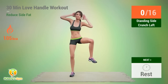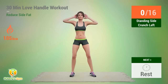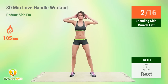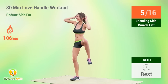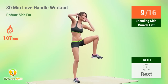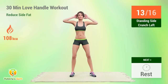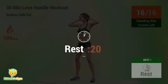Up next: Standing Side Crunch. In 5, 4, 3, 2, 1, go! 1, 2, 3, 4, 5, 6, 7, 8, 9, 10, 11, 12, 13, 14, 15, 16. Rest time.